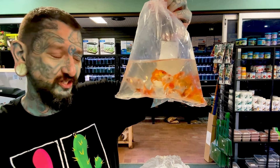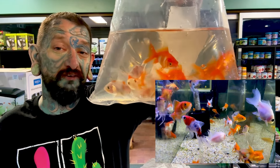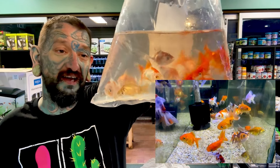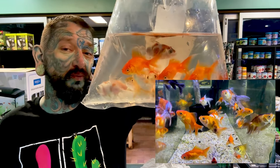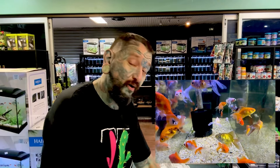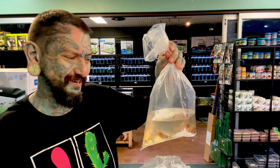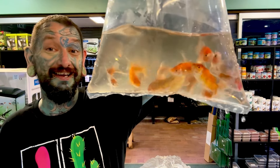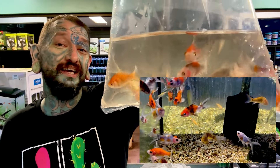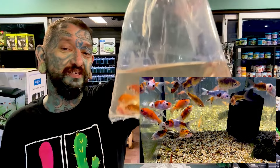We have a few different fantails - looks like red and white fans, shubunkin fans or calico fans, and some red fans as well. Fantails are a goldfish with a double tail and a little pot belly, but their pot belly is not as big as the pearl scales. We have some shubunkins - they are a motley colored goldfish. All your common goldfish varieties with a normal tail will get around 30-40 centimeters, so you want 60 liters ideally for each goldfish.